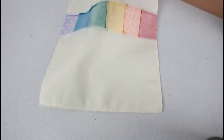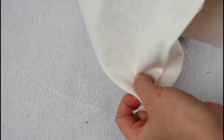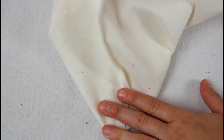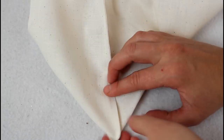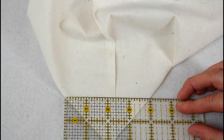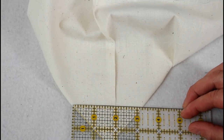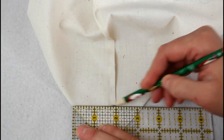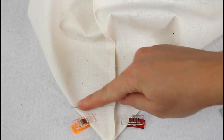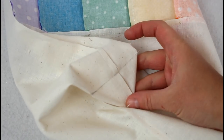We are going to box the corners to give the bag more dimension. Fold the corner of the bag down so it makes a point with the side seam and bottom seam leading to it. Check to make sure the seam allowances are going in opposite directions so that they sort of nest together. Place a ruler on the corner and mark where it is 3 and a quarter inches wide. Add some pins or clips and sew directly on the marked line. Repeat for the other corner. Some people trim the corners out after they are sewn, but I usually leave them in because they help the bottom hold its shape a little better.